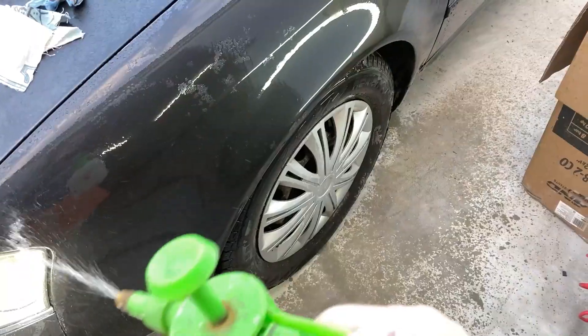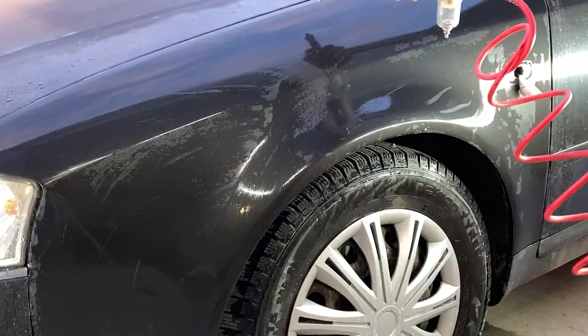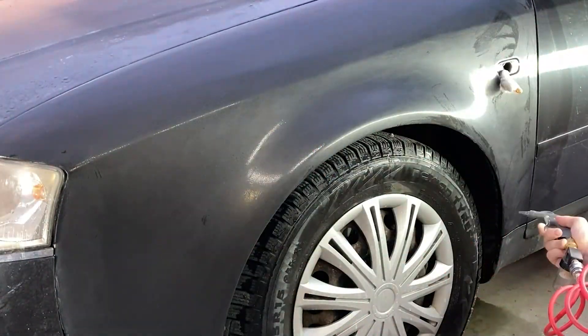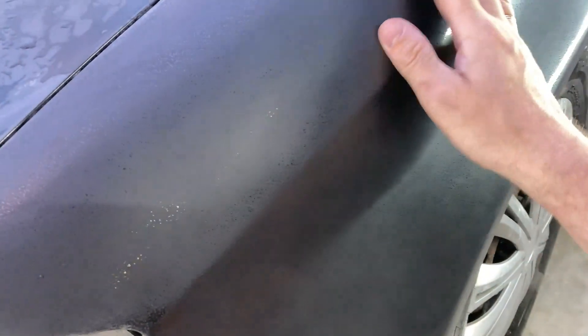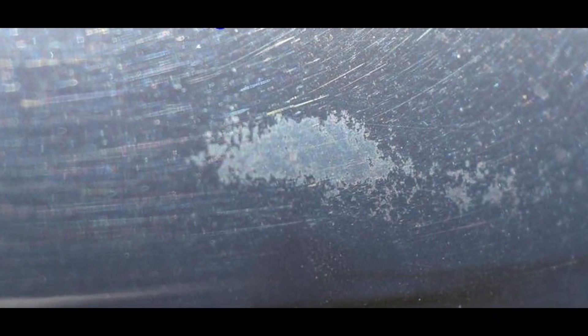I sanded for a long time, periodically drying the surface and checking the results. Since I have many defects in the clear coat, I think I should have started with 1,000-grit abrasive, but I didn't buy it because I was afraid of sanding through to the paint. After several hours of work, the surface became almost matte and I decided to stop, as I didn't want to sand through the clear coat completely.